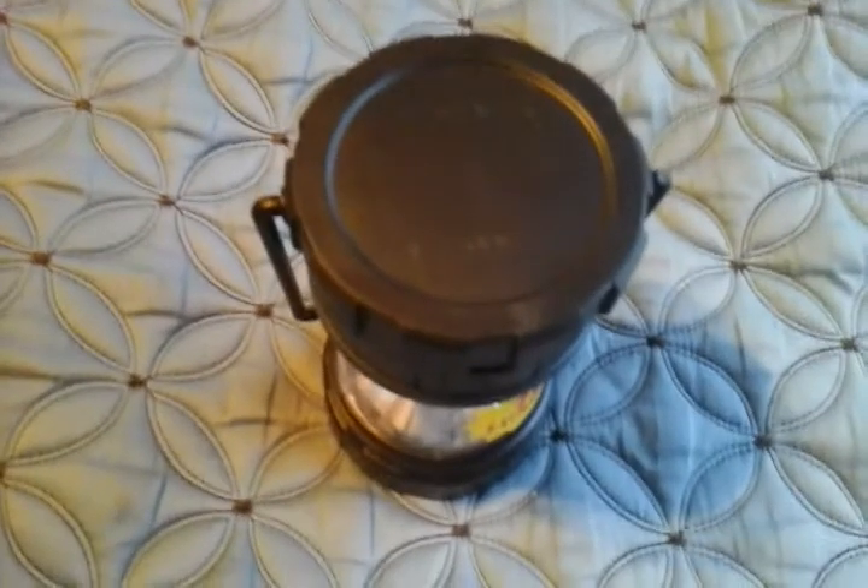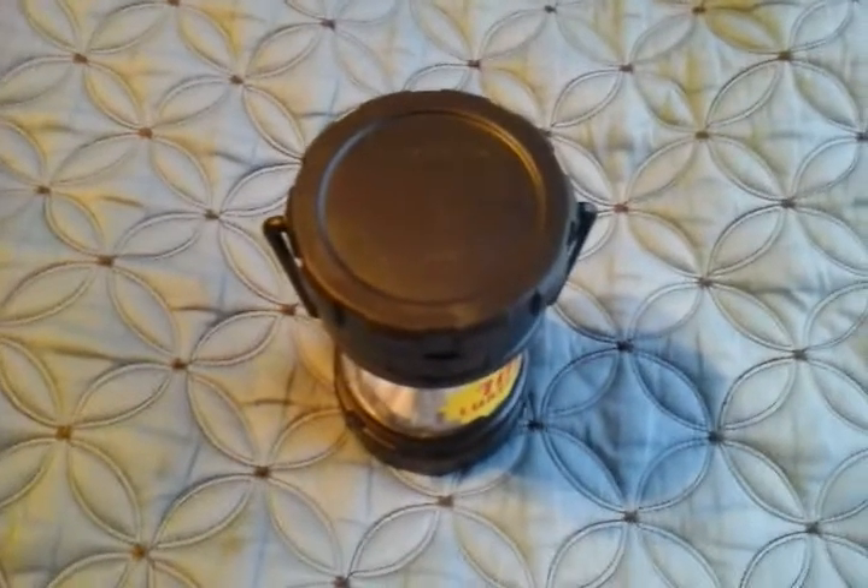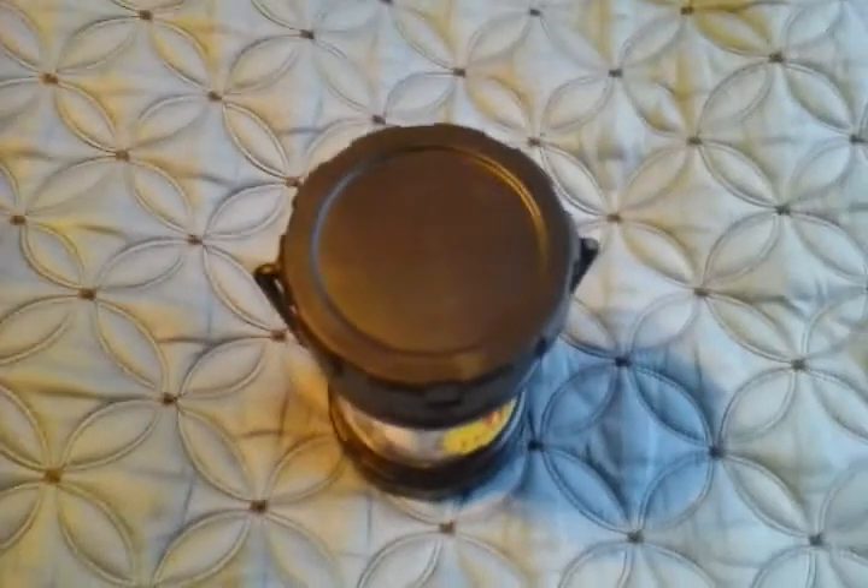Hello everybody, today I'm going to show you this super bright LED lantern. I was contacted by a dollar store and they asked me if I could take a look at their product. So here it is.